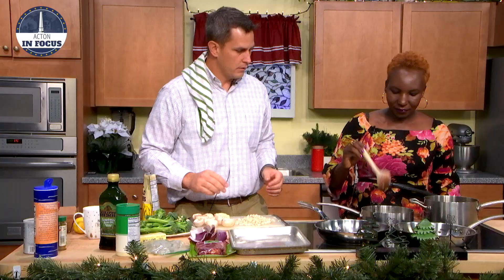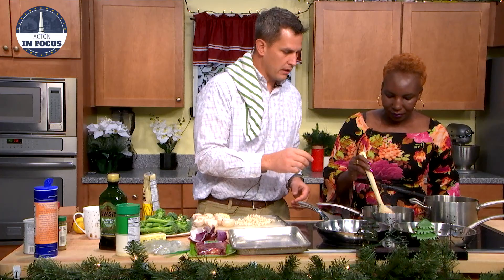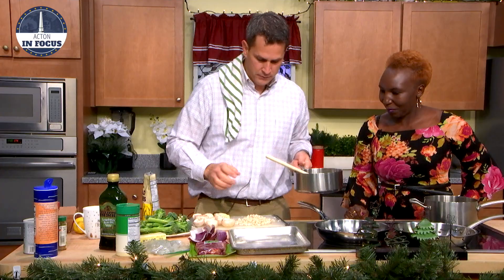Once the garlic gets a little bit soft — which is starting to burn. Uh-oh, that's what I was asking about. It's all right, we've got time. I turned it down. That's fine. This is a high-performance stove here. So we'll throw the mushrooms in, get them cooking right away.